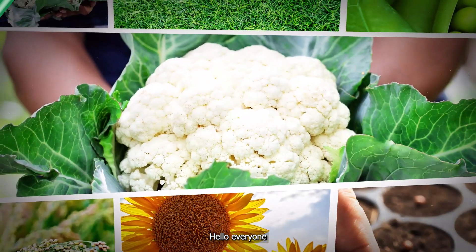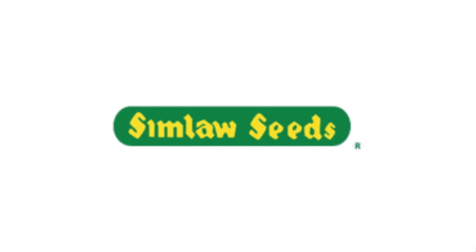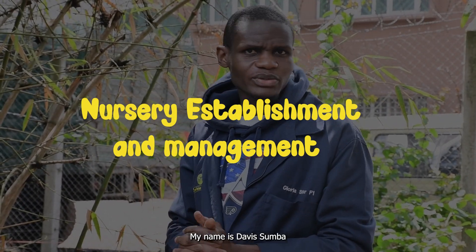Hello everyone, welcome to episode 2 of our Seedling Raising and Nursery Establishment. My name is Davis Sumba and I'm an agronomist from Simlo.